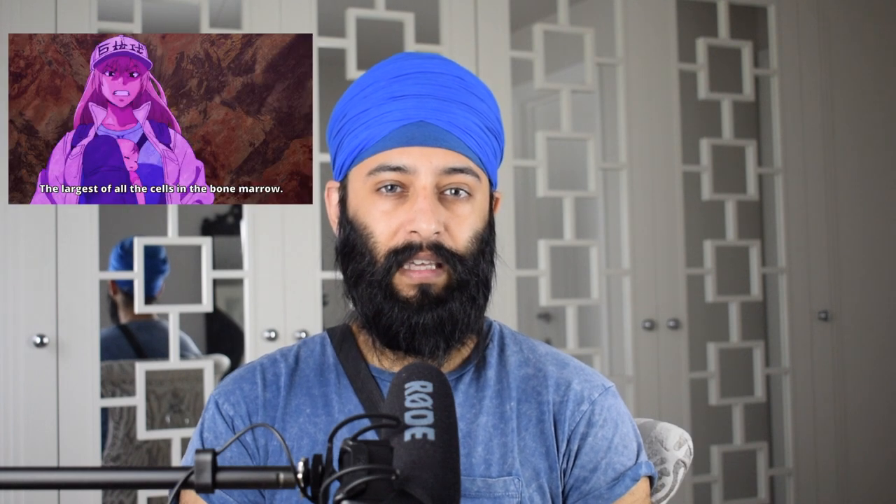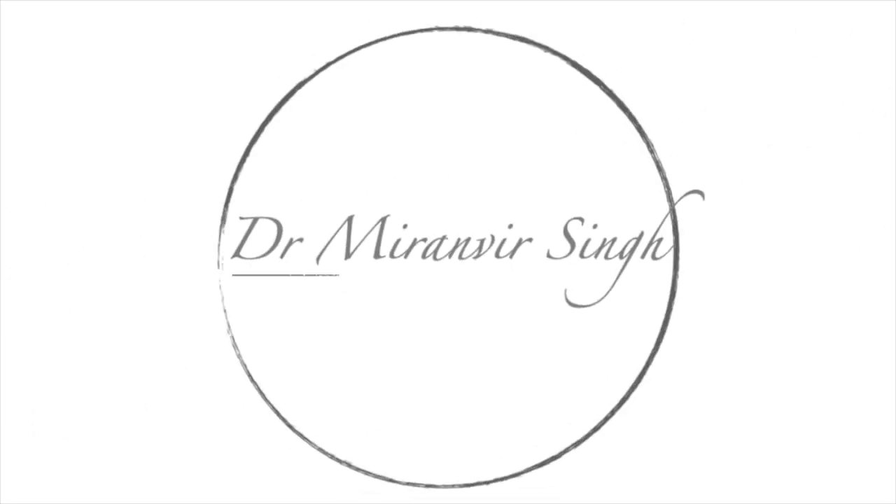Hi everyone, welcome back to my YouTube channel. I'm Dr. Miranveer Singh, an emergency medicine specialist here in the UK. Today I'm going to be looking at 'Cells at Work,' a Japanese anime program about the human body and different cells. A work colleague suggested I review it. It's apparently watched heavily around the world and used as biology lessons in other countries, so let's see how accurate it is.